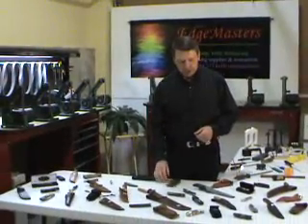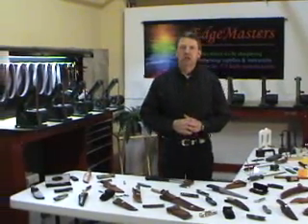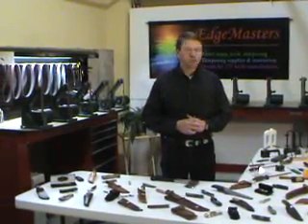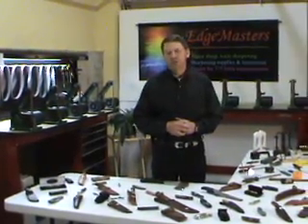Blade sharpening, as I mentioned, can be anything from knives, hatchets, axes, chisels — all types of tools that you need a sharp edge on, even shovels.